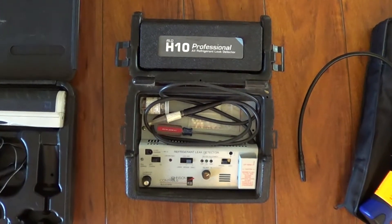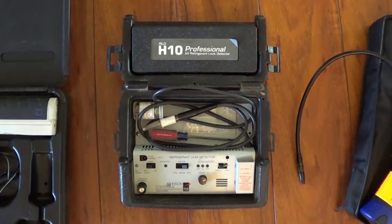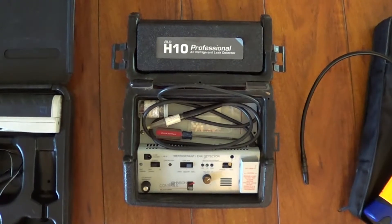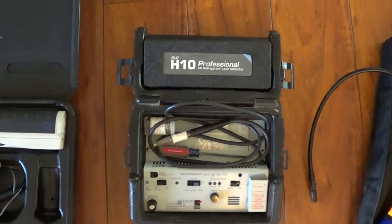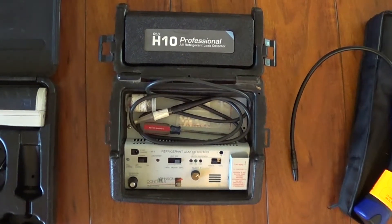I've been in the AC business for 20 years, and all that time I never really miss a leak with this leak detector, the H10PM. Before it was the H10 and then the H10G. Many people put their name on it — Johnson Controls, Bacharach, Yokigawa.